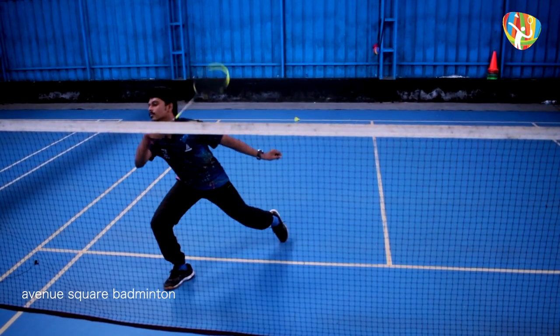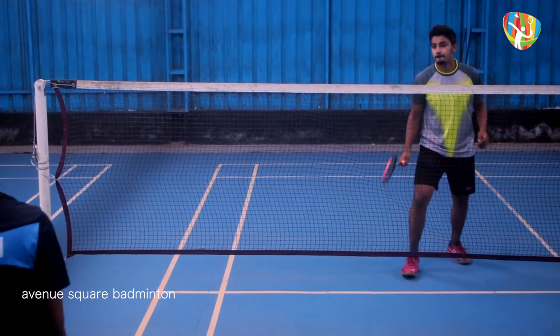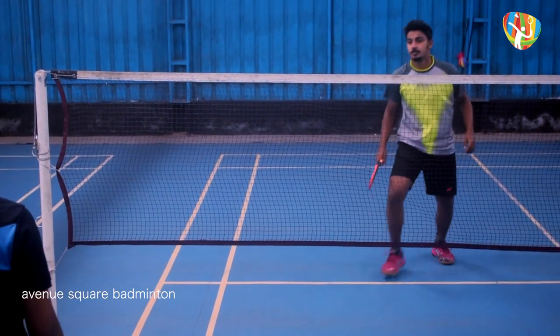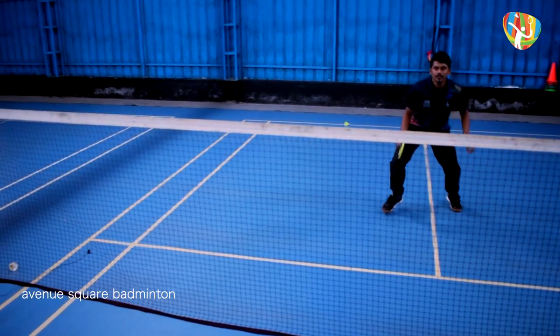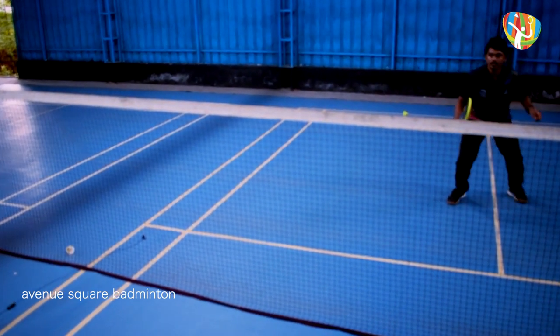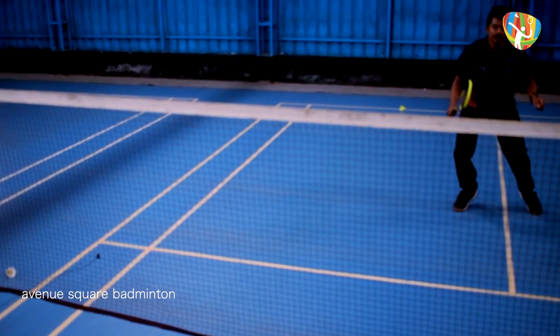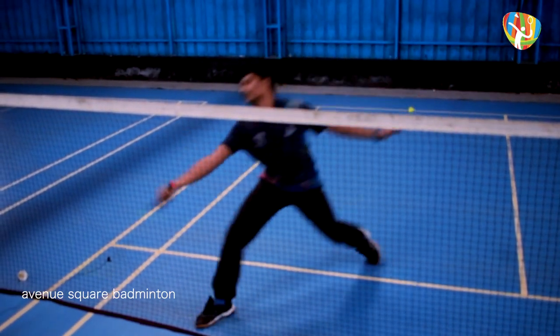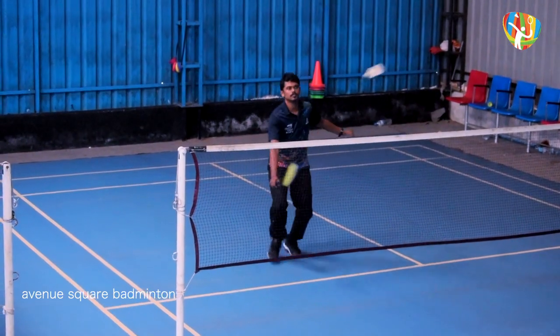The five steps are: stance, backward swing, point of contact, forward swing, point of contact, follow through. Thank you.